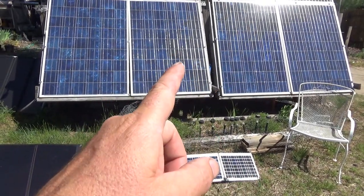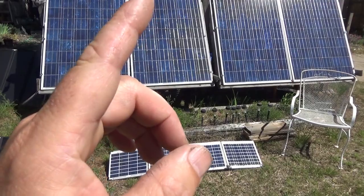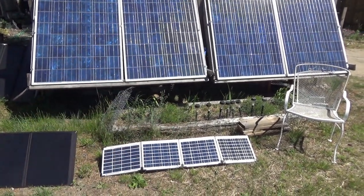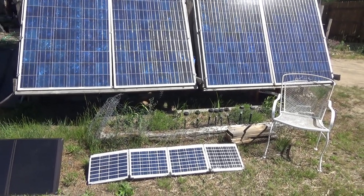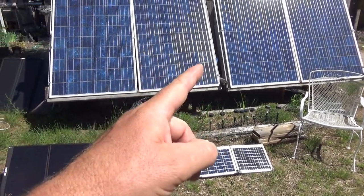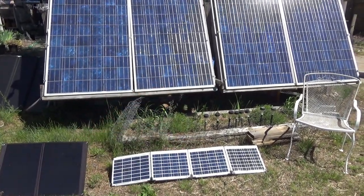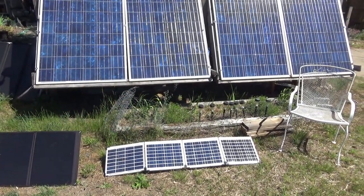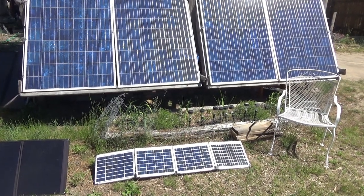So right now, what's running on here: my security systems, video recording systems, security lights. All our lights were running last night — we had no problem with that. All of our yard lights and security systems are on, the internet is running, my office computer is on right now, and the fridge is on. I just switched it over this morning — I left it off overnight but switched it to off-grid power today.